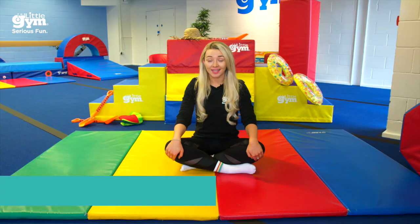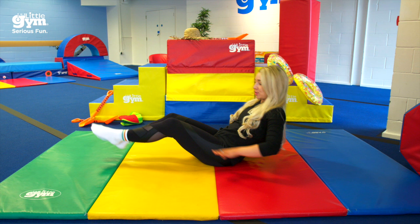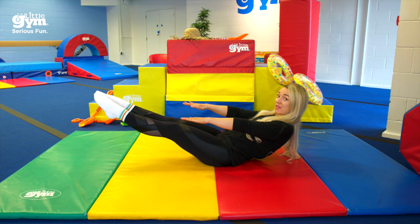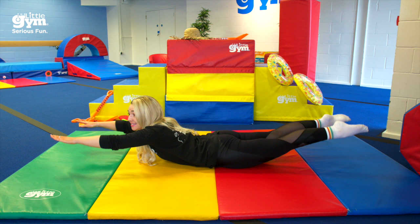In gymnastics, we have two really important positions that you need to learn. The first one is called a dish — you are going to sit like this, squeeze your tummy, and see if you can get your feet off the floor. The second one is called a fish — pretend like you've just jumped out of the ocean, squeeze your tummy again, and see if you can get your legs off the floor.